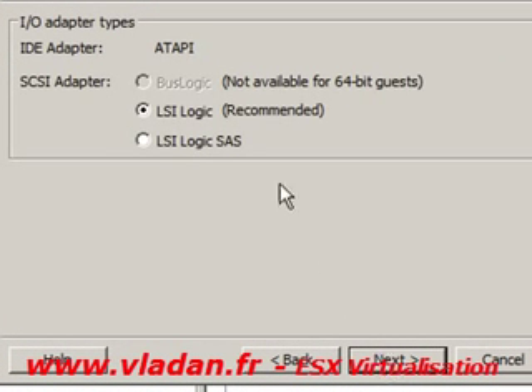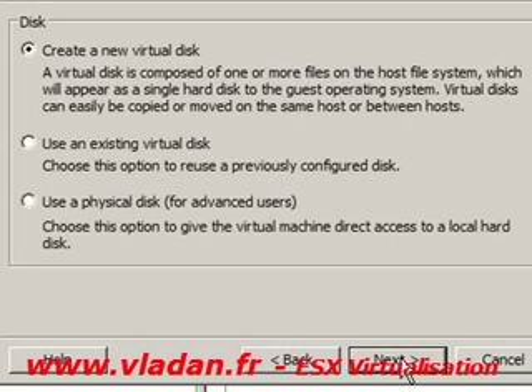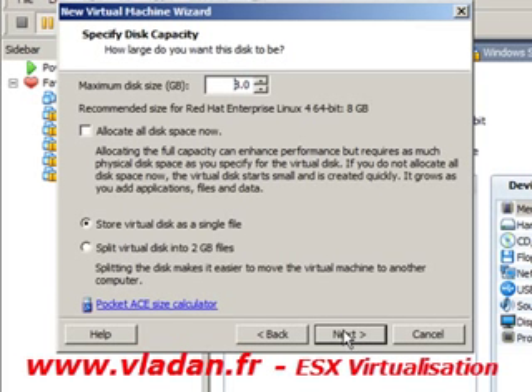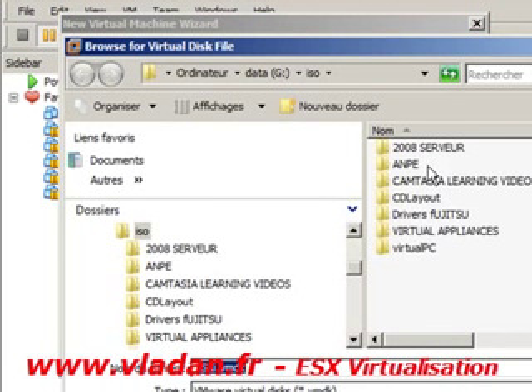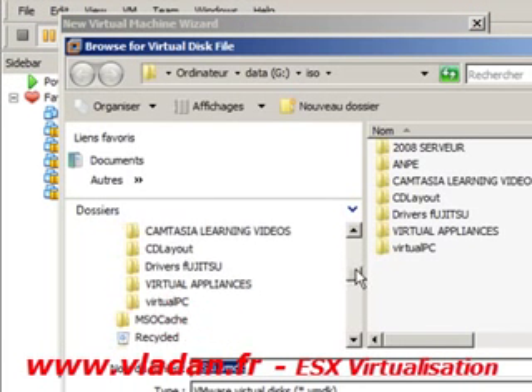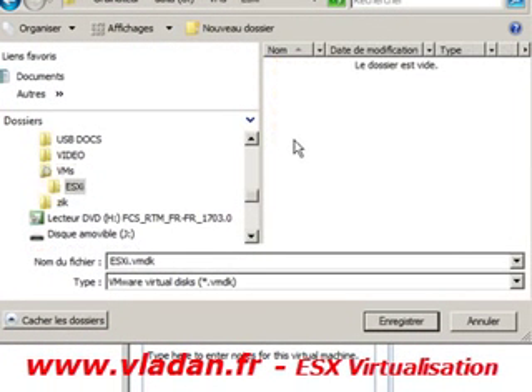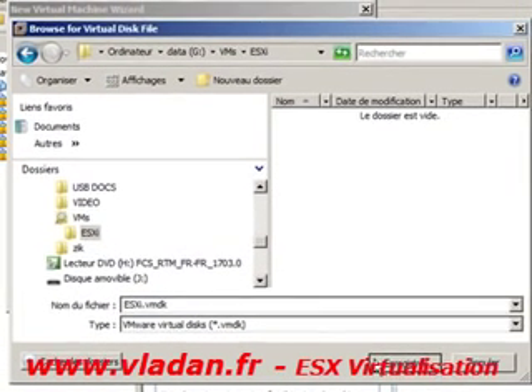Just click next. Create a new virtual disk — 8 gigabytes. Going to allocate disk space now, and set the location for the virtual disk. It's going to be the same place, creating it in the folder for my virtual machine.